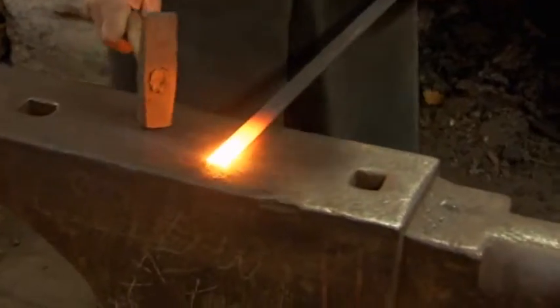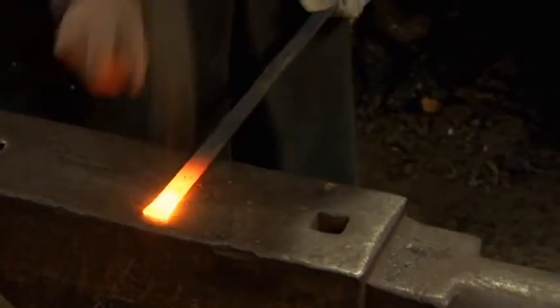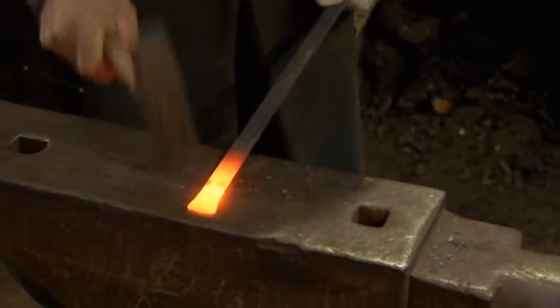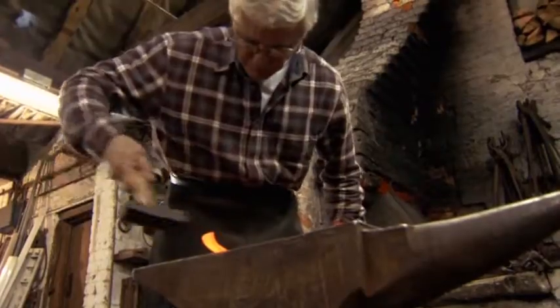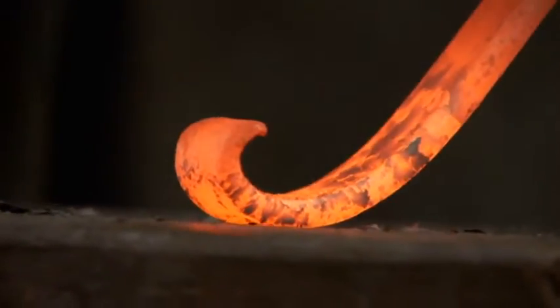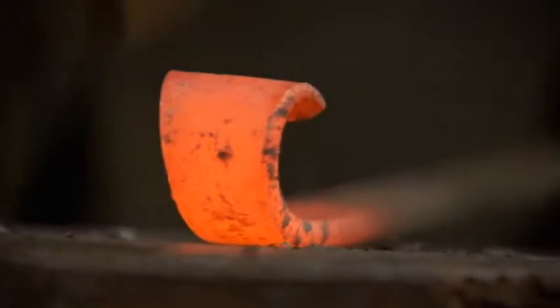There are lots of different types of scroll, but this one's called a fishtail scroll, and the reason it's called a fishtail scroll is because it starts off looking like the tail of a fish. After first forging an even taper, Don then uses the edge of the anvil to begin turning the scroll. Coaxing the iron into the required shape calls for extreme precision in the control of both hammer and anvil. This is always the most important part of a scroll centre.